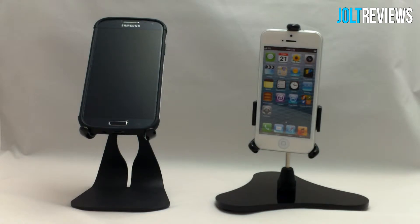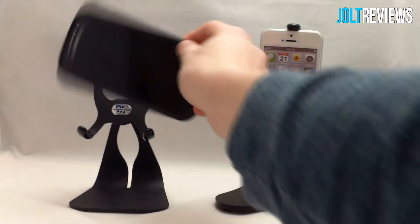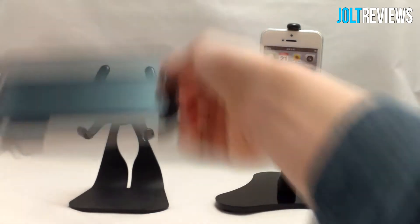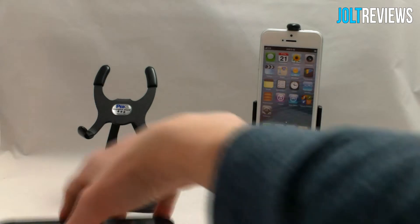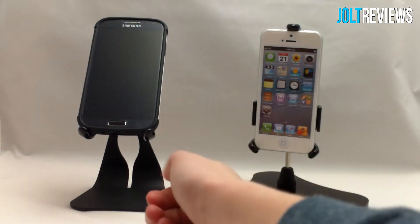The Ped 3U can be used both in portrait and landscape mode, and it has a nice little cutout so you can actually run your cables through there and plug them directly into the bottom of the phone, rather than having to run them through the side.